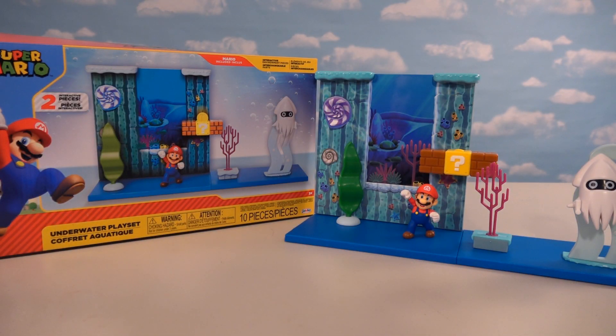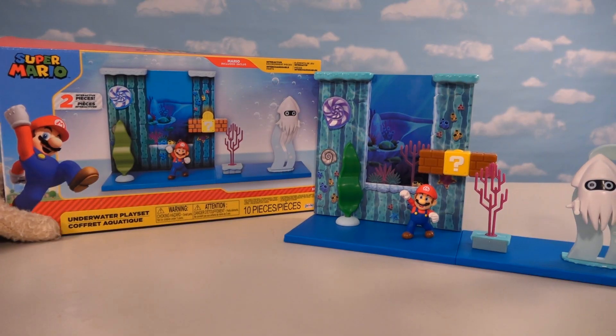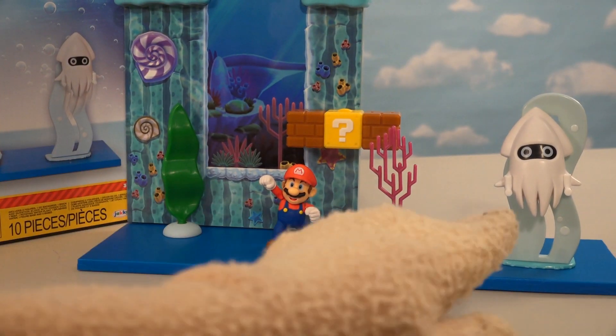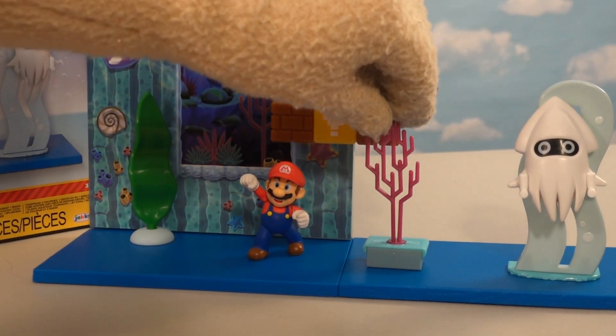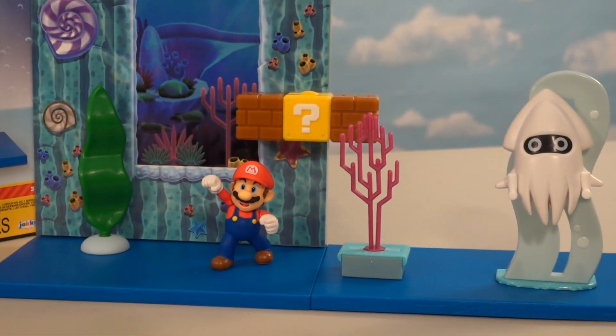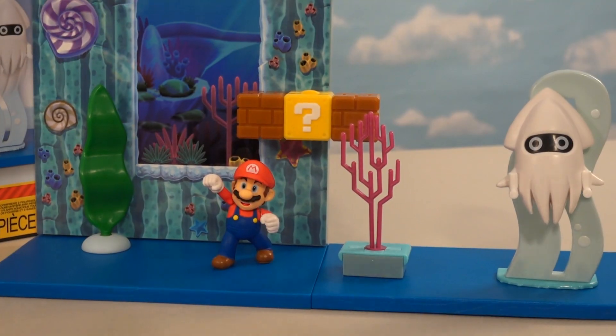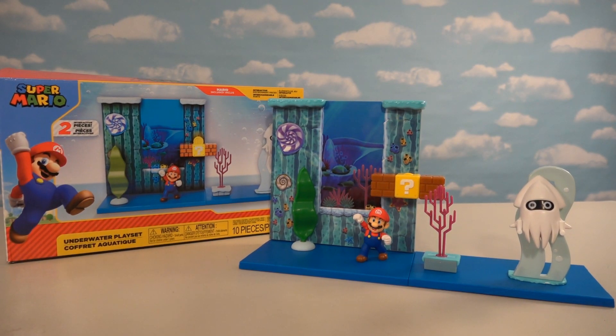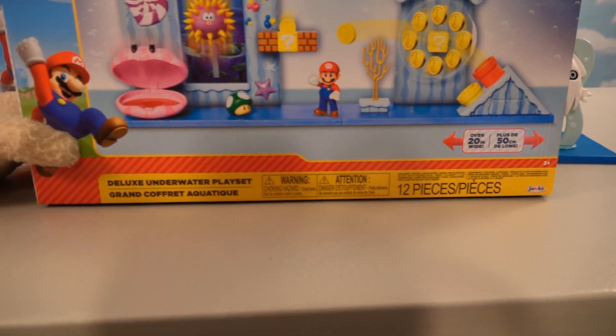Alright kids, so last week we took a really cool look at the underwater playset featuring all kinds of underwater goodness. It came with seaweed and bloomers and even this cool coral. Man, giving us one cool playset that is underwater. But the cool thing that Jakks did is not only did they make an underwater playset but they also made a deluxe underwater playset.